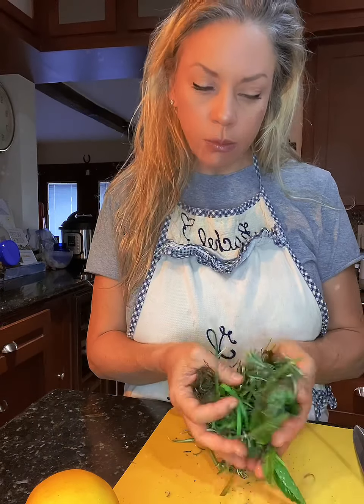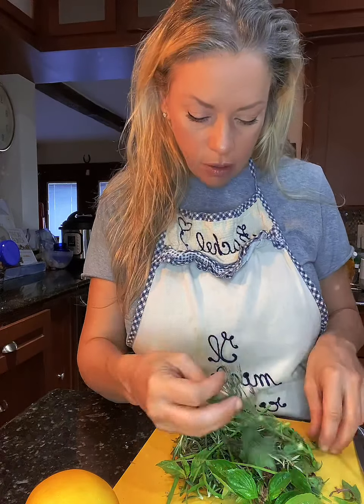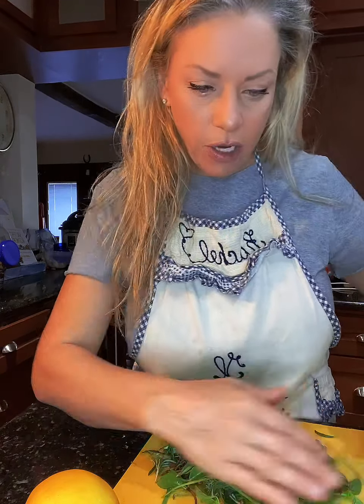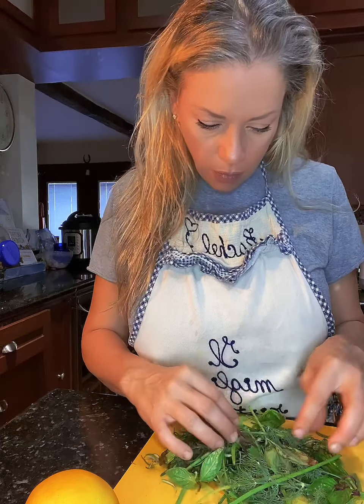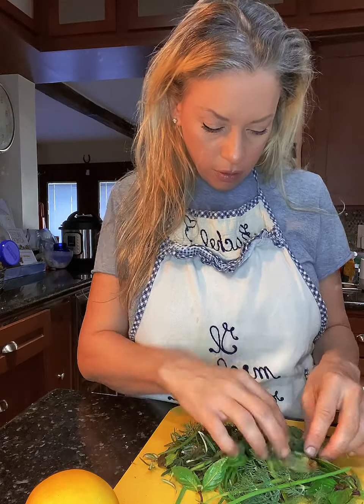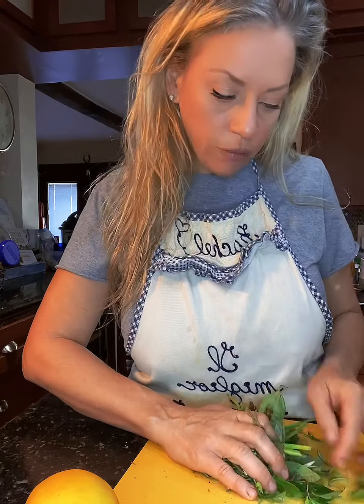I'm also using lots of herbs from my garden — some store-bought because my garden isn't fully there yet. One thing I love is Thai basil; it's so much better than regular basil. I've got onion and lots of rosemary from my garden that I picked off the stems before I started the video. I've got some little chili pecan peppers in there — they're hot — and lemons from the tree.